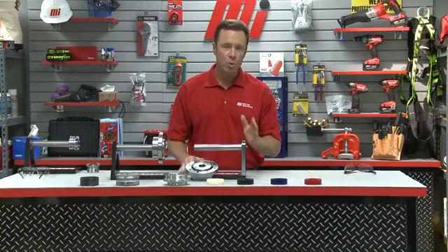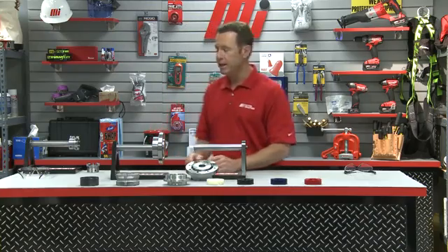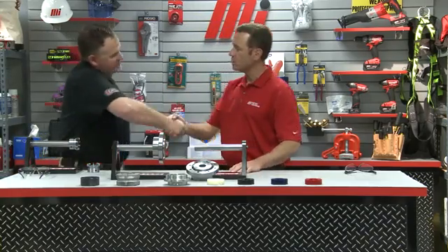Hello and welcome to another Motion Industries how-to video. My name is Tom Clark, I'm your host, and on today's how-to we're going to learn how to install Timken Quick Flex couplings to help you increase your uptime. And helping us out is Seth Burchill, he is with the Timken Company. Seth, welcome to the program.